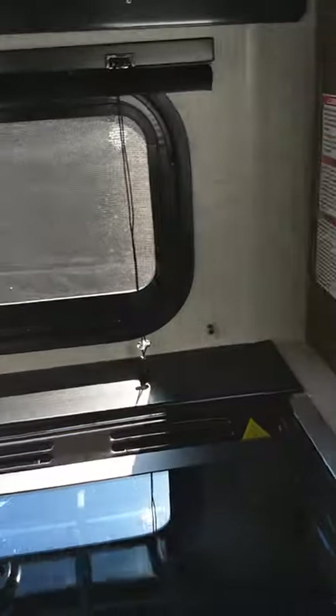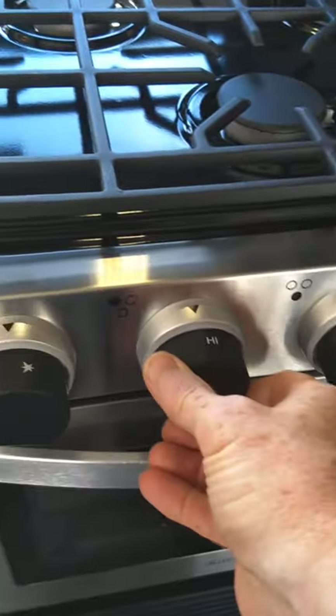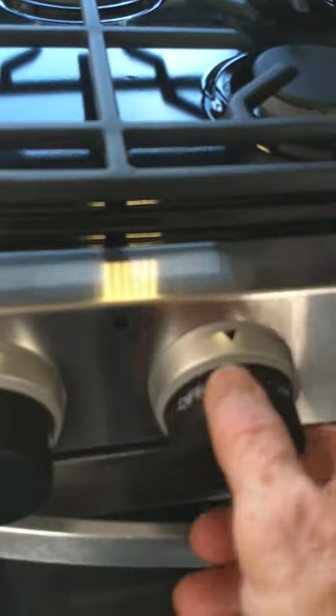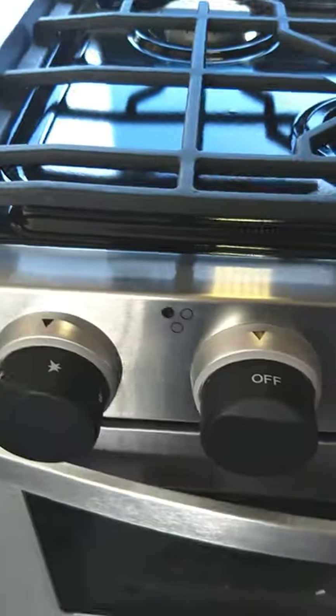Your range hood fan, light, and microwave work like any microwave. You can see it lit there — you turn on the burner and then turn it clockwise to spark it.